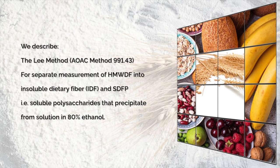In this video we describe the Lee method, AOAC method 991.43, for the separate measurement of high molecular weight dietary fibre into insoluble dietary fibre (IDF) and SDFP, which is soluble polysaccharides that precipitate from solution in 80% ethanol.